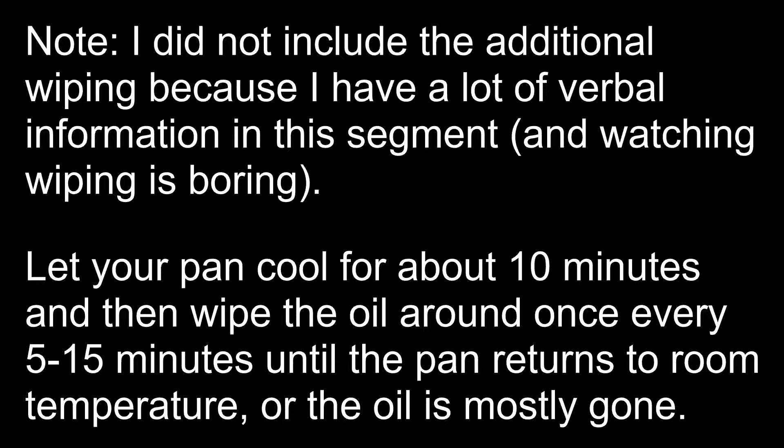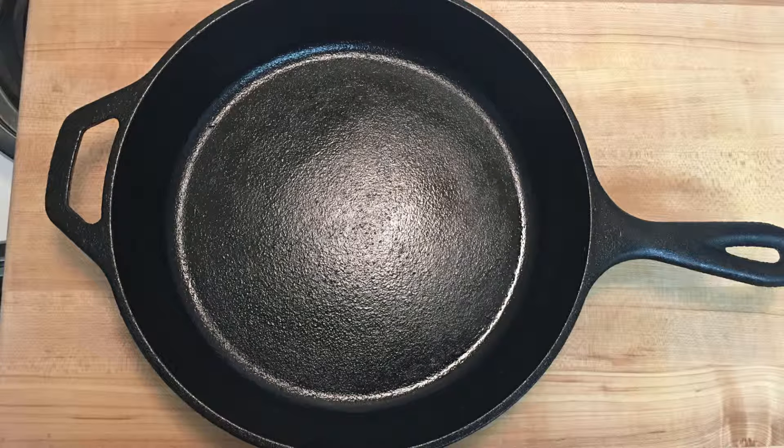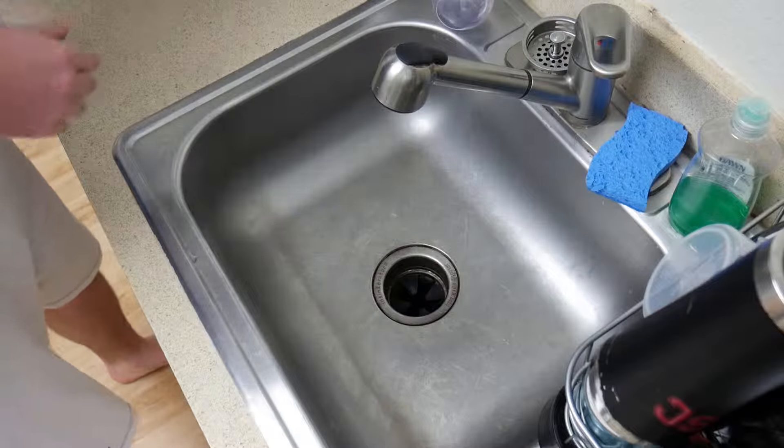Continue wiping the oil around your pan until you have either mopped it all up or it has become one with the surface. You don't need to completely scrape out your pan. If you do a quick web search, you'll notice that properly seasoned cast iron pans have a little sheen to them. Also if you scrape out your pan you'll have to start the seasoning process over. This picture of my pan is what it looks like during the cooling process — check it out now that I've finished spreading the oil around. Here I've just used my pan and have removed the excess oil.